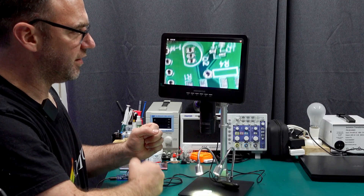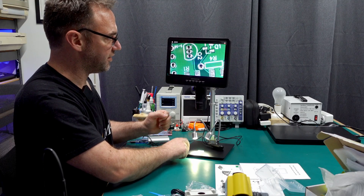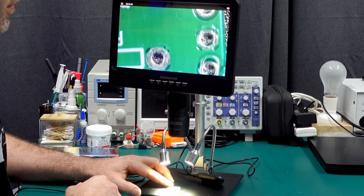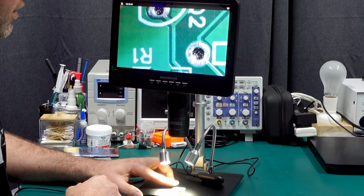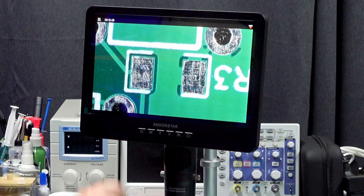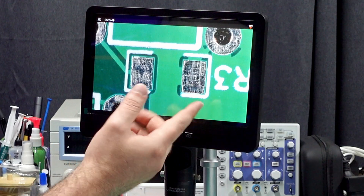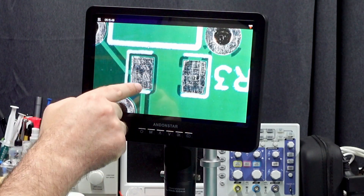There we go. I will say it's very sensitive to bumps on the bench and on the stand, so everything does have a bit of a wobble when you bump it. The image is looking pretty damn clear — I'd say I'm pretty happy with that. Can't really fault it there, but yeah, the wobble isn't great. I think this footprint is a 1208 size SMD component, so it's pretty big on the SMD scale, but it's nice and clear — you can see all the detail in the pads on the board.